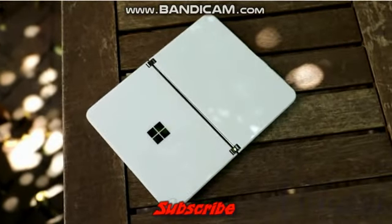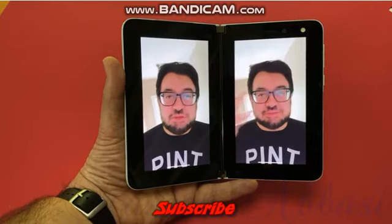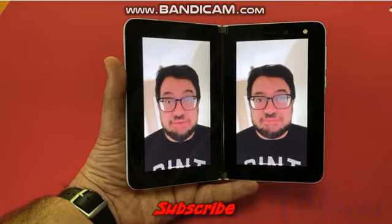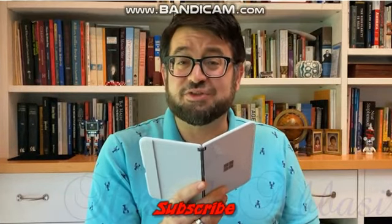I've been living with the Surface Duo, Microsoft's answer to dual-screen folding phones. And so far, it's been pretty rough. This is what I like to call the five stages of dealing with Duo.